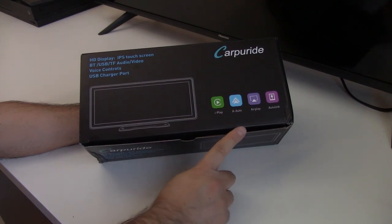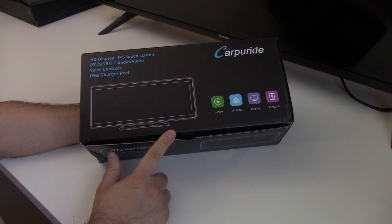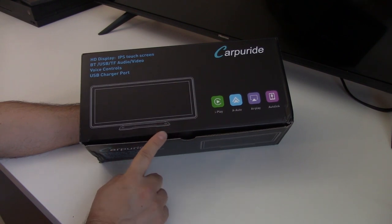This unit does Apple CarPlay and Android Auto, so you can connect your smartphone to it and be able to use navigation. It also has Bluetooth, a built-in speaker, a built-in FM transmitter — and I'll explain more why that's important later — an SD card slot, USB input, and a rearview camera with a built-in speaker for it.